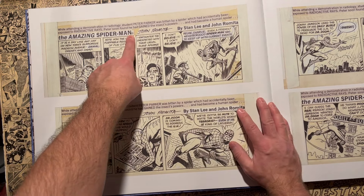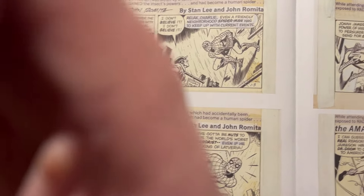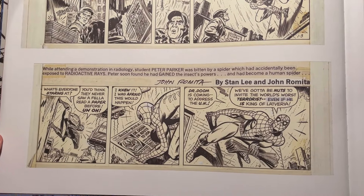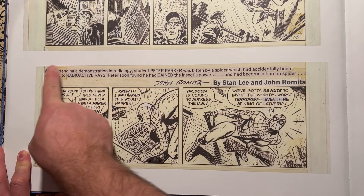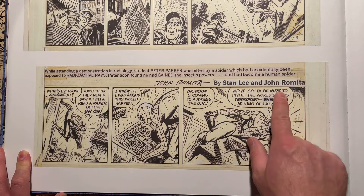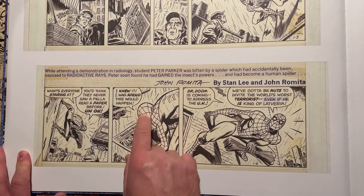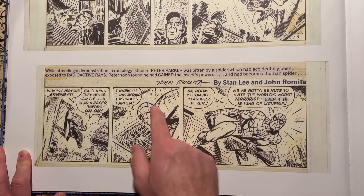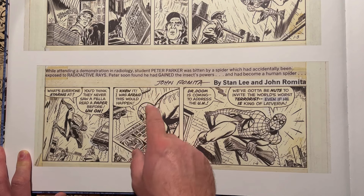You're going to see all the warts and everything that was put together before it was scanned and printed for the newspaper. You'll see things like paste-up — you can see the pasted-up title credits and the John Romita signature. You can see some whiteout on the lettering. Sometimes in the artwork you can see changes — like there's a little bit of whiteout on the back of Spidey's mask. Maybe John Romita didn't like the way he curved the figure's head, so he whited it out and redrew it.